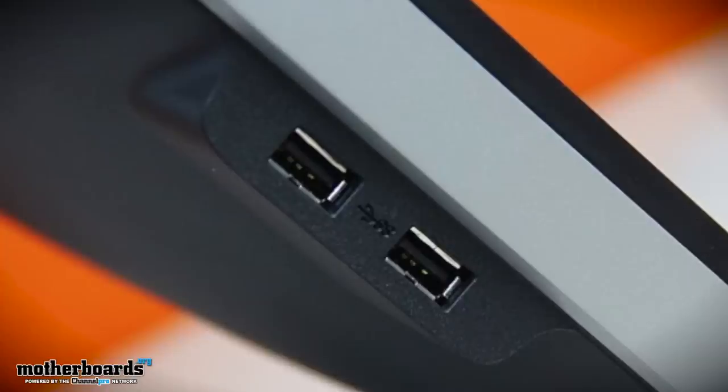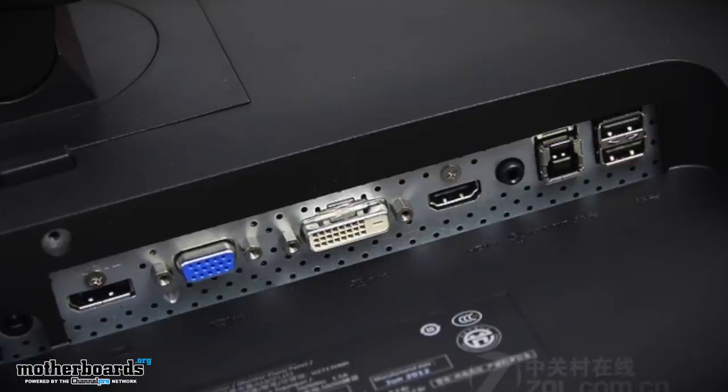Connectivity options include four USB 3.0 ports — something new — dual-link DVI, DisplayPort 1.2, HDMI, and VGA.